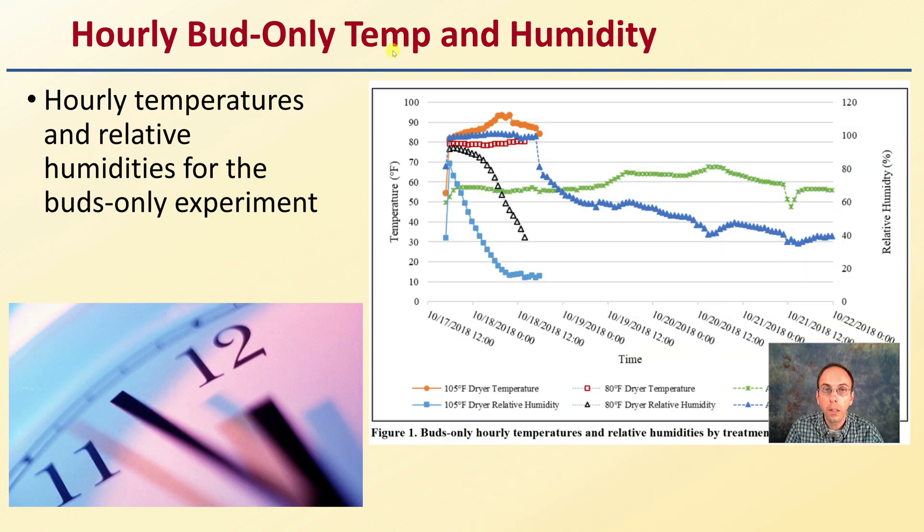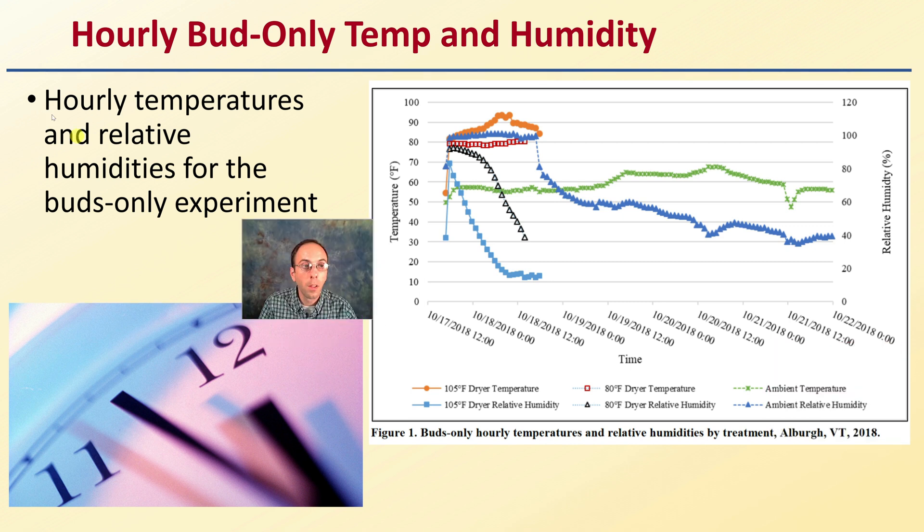Looking at hourly bud-only temperature and humidity, they examined buds only and then buds with stems. Here we have temperature in Fahrenheit on one axis and time on the other, with different colors for each treatment. We can see an overall decrease in ambient relative humidity over time. The 80°F dryer showed very consistent temperature and humidity, while the 105°F dryer's relative humidity decreased to a much greater level. The relative humidity definitely came down quicker at 105°F compared to 80°F — whether that is better, we'll see later.